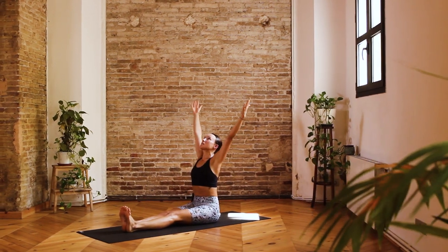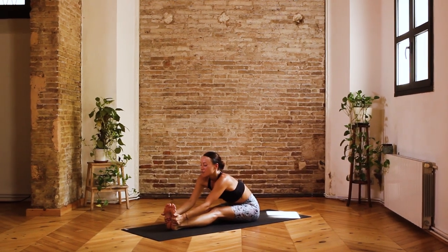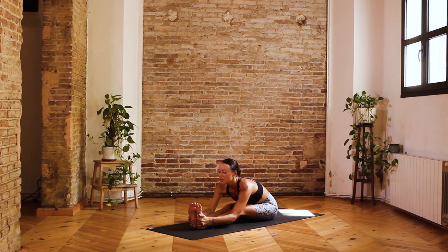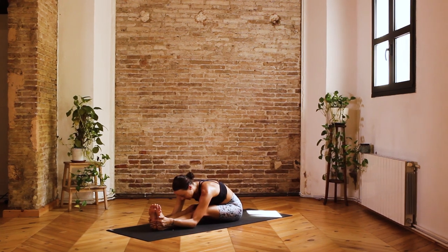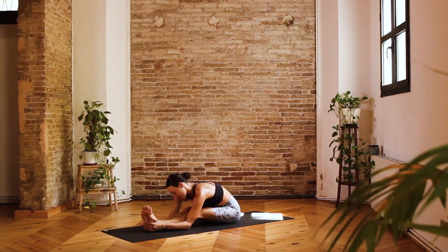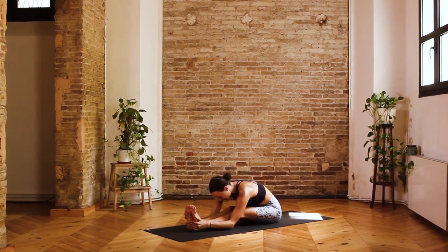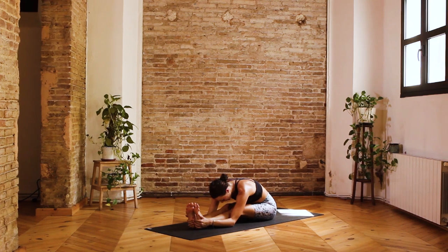On a nice big inhalation, reaching arms up towards the sky. Exhale, hinging from the hips, forward fold, taking a hold of the feet, coming into Paschimottanasana — connecting the belly towards the thighs, extending the chest forward, and then dropping the head only if it's comfortable. Let's take four breaths here — inhale, and exhale one. Relaxing the shoulders, breathing into the hamstrings, and exhale two. Perhaps inviting some gentle movements into the neck from side to side — shaking yes and then no, just releasing any lasting tension or tightness into the neck and shoulders.